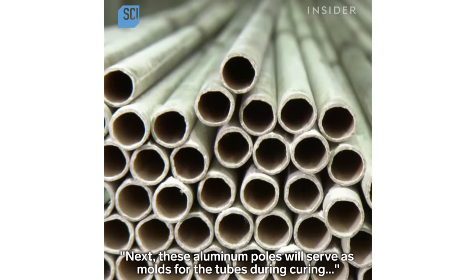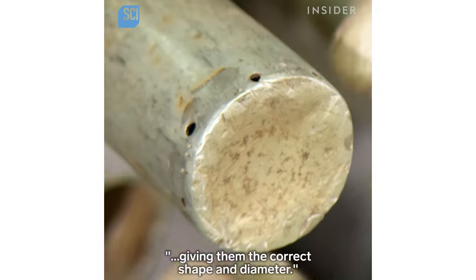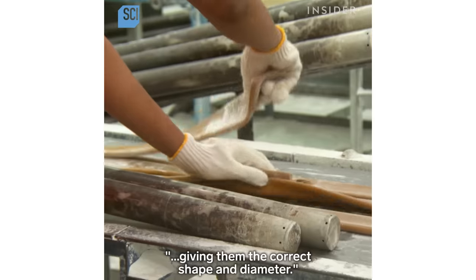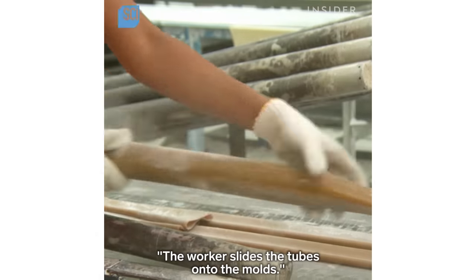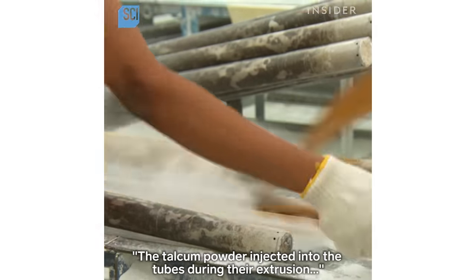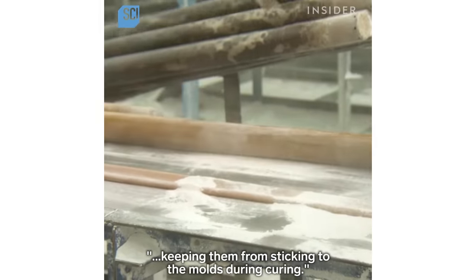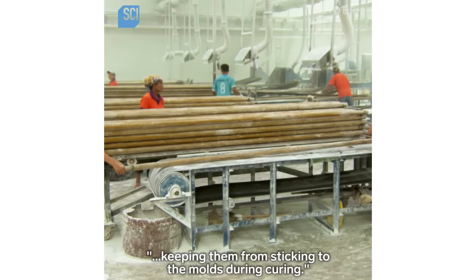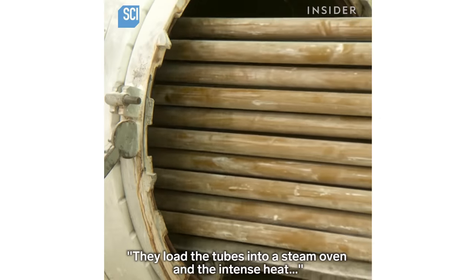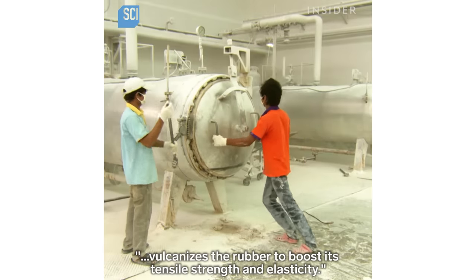Next, these aluminum poles will serve as molds for the tubes during curing, giving them the correct shape and diameter. The worker slides the tubes onto the molds. The talcum powder injected into the tubes during their extrusion will also act as a release agent, keeping them from sticking to the molds during curing. They load the tubes into a steam oven, and the intense heat vulcanizes the rubber to boost its tensile strength and elasticity.